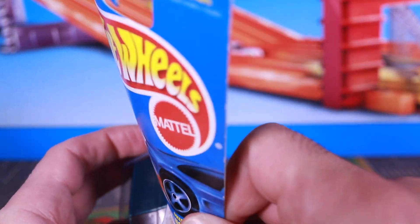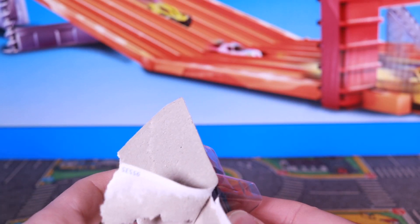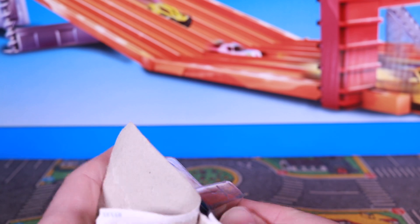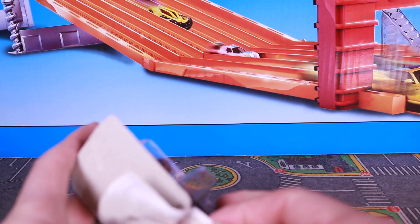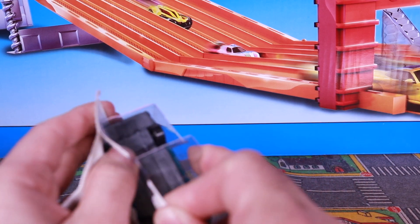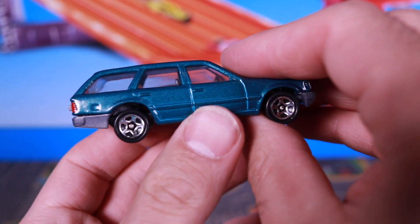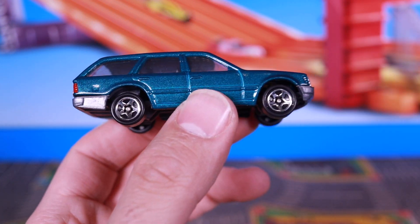So let's go ahead and open this one up. Like all my unboxings and single car reviews, each car will get an opportunity to go down the top speed test track. This one being an older color variation, I'm having a little bit of trouble getting this packaging open — I guess the glue's quite dried up. There it is, we've got it nice and open there.